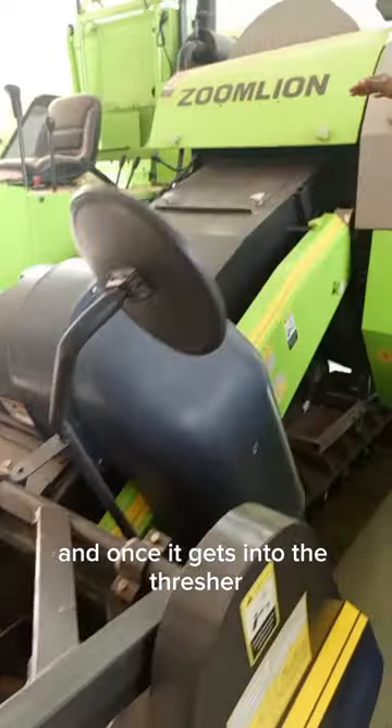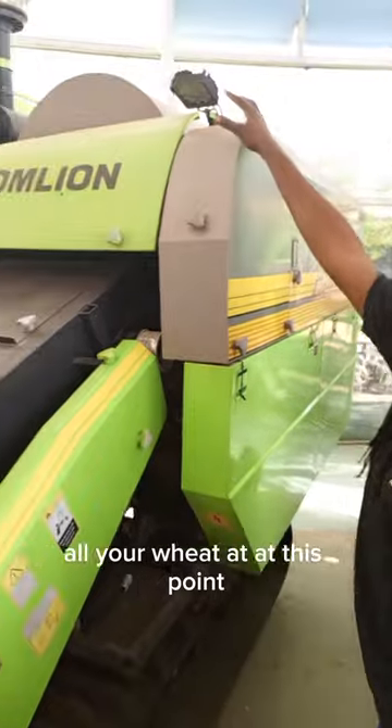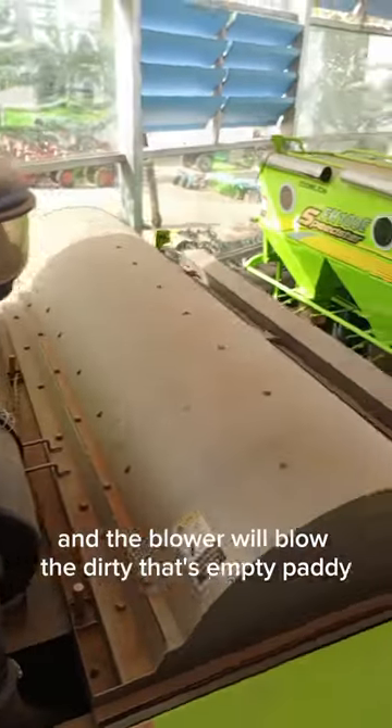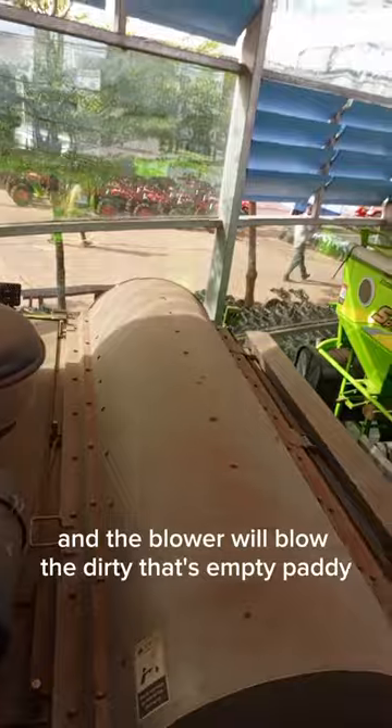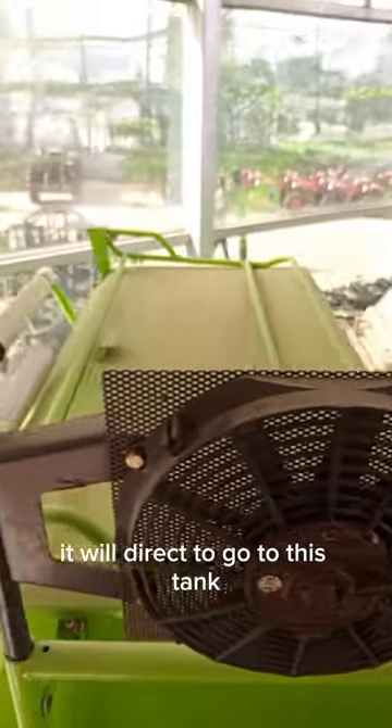And once it gets into the thresher, it will thresh your rice or your wheat. At this point, where it processes, it has a blower in it. The blower will blow out the dirt and the empty paddies. And from this point, it will go to this tank.